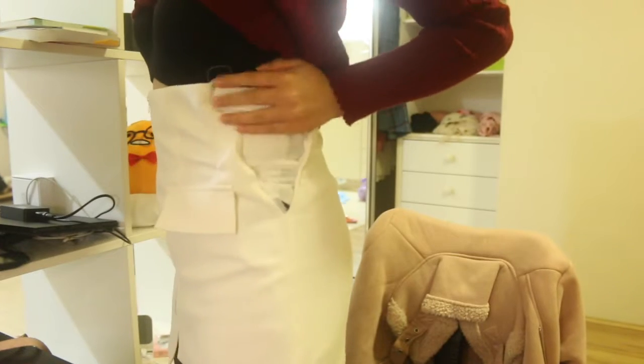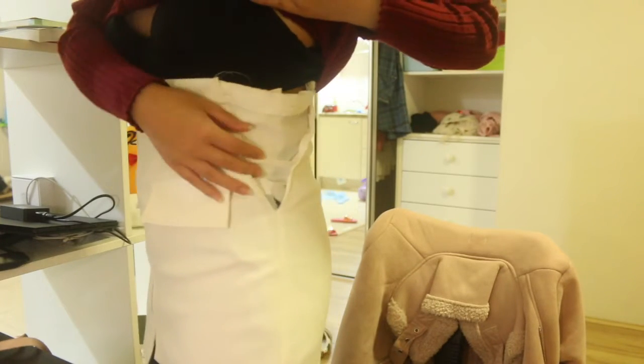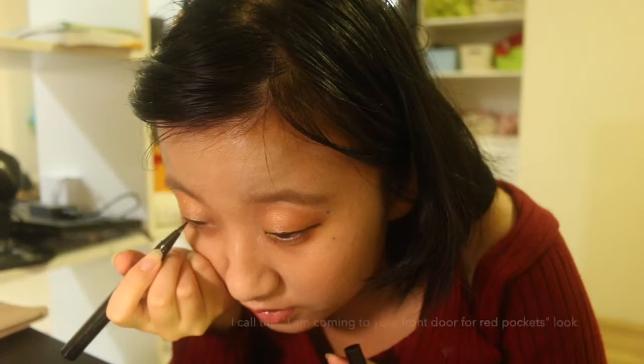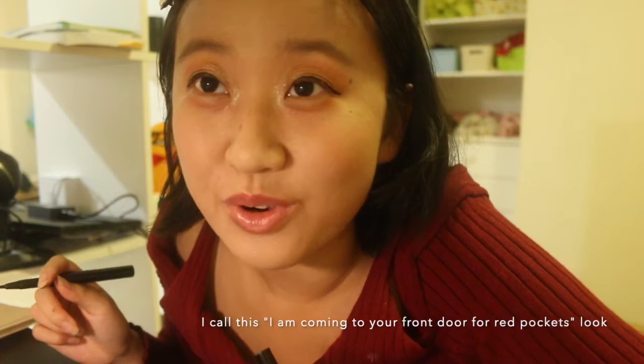The skirt fits really nicely now, except you can see there's a little bit of a thing attached to it — but I'm coming to everybody's front door, so it's fine.